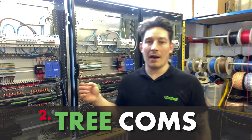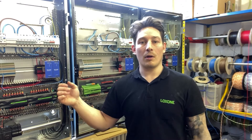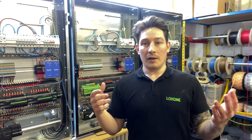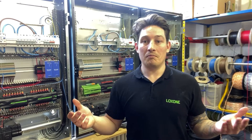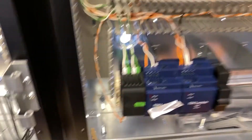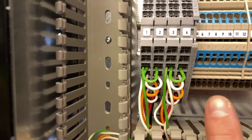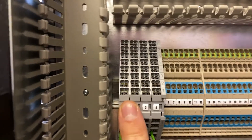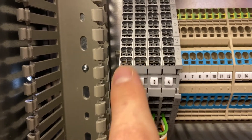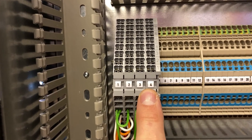The next bit is the Tree communications out of the Tree extension. Two branches, 50 devices on each branch. One branch is going to one connector block and bussed across, and the other branch to the other connector block. We can have up to 50 devices on each branch - devices being Tree lights, Tree switches, Tree motion sensors, Tree valve actuators, pretty much anything Tree is connected. Left branch, right branch, 50 devices per branch. Both coming up here, first cables going into the left terminal block number one and then bussed across to two. You could actually have two to four cables on one branch, and two to four cables on the second branch.